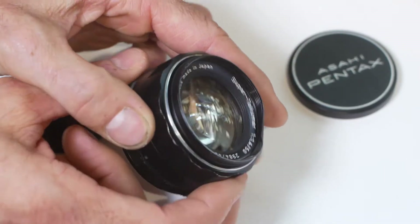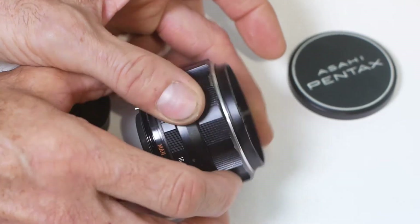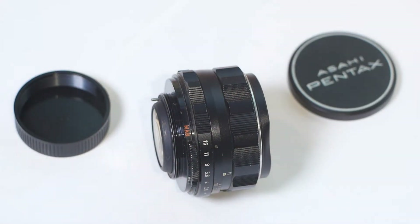I will be using this lens for video work, so I'll want to fix the damage to the front end, and we'll take a look at that in a bit.